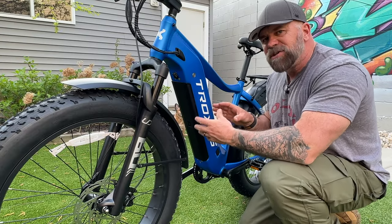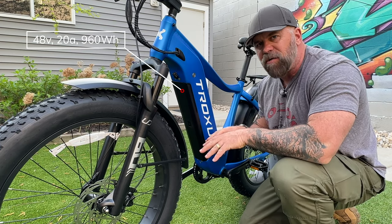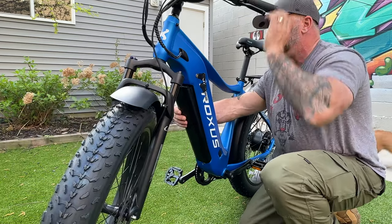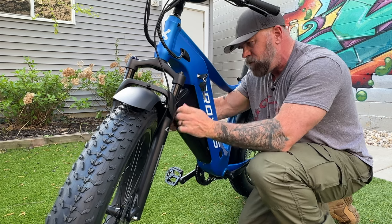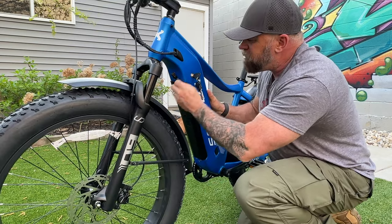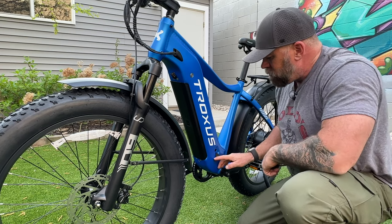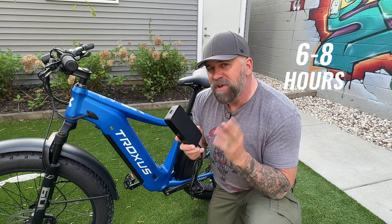This big black panel right here is actually the battery — it tucks into the frame. It's a 48-volt, 20-amp, 960-watt-hour battery, and it has a key and is double-locked. You put the key in, click it, it pops out a little bit, you turn and flip the lever the other way, and it comes right out. You don't have to take the battery out to charge the bike — here's a charging port and you can charge it right there. It comes with a 54-volt, 3-amp-hour battery charger. Charging times range between 6 to 8 hours.